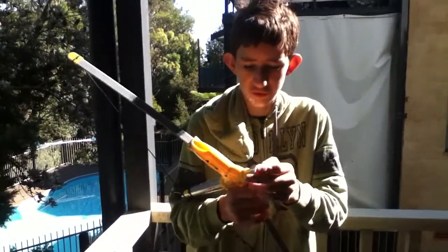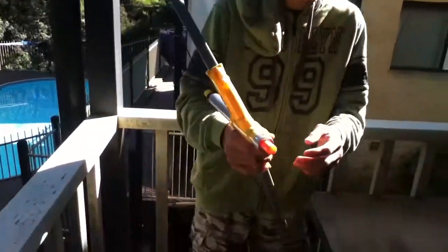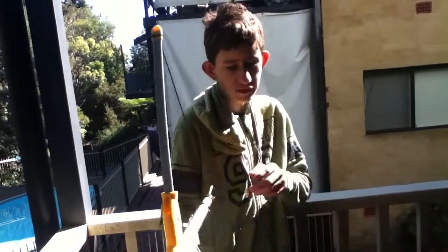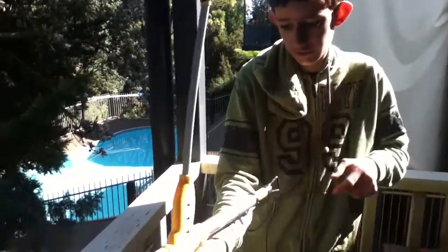I'm thinking of trying to make a mod so this shoots Nerf darts really far. That'd be pretty cool. The Nerf darts don't fit in tight enough because the air just brushes past and they don't go very far. They do fire, but not as far.